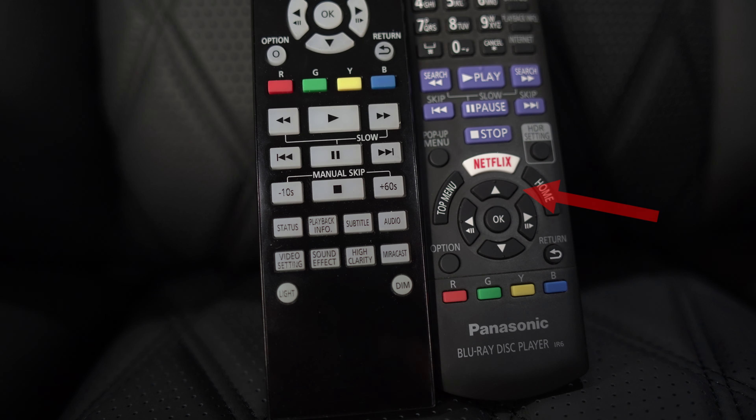This UB820 remote has been a thorn in my side, preventing me from a life of bliss with my otherwise amazing Panasonic UB820 4K Blu-ray player. I can't count how many times I wanted to hit the up arrow in the dark and accidentally pressed the Netflix button. Yes, there is a tiny notch on the up arrow key, but it just isn't enough. As soon as you hit that Netflix button, you're stuck waiting for the slow UB820 to take you to Netflix, pulling you entirely out of the movie you're watching, and then you wait again for it to get you back.